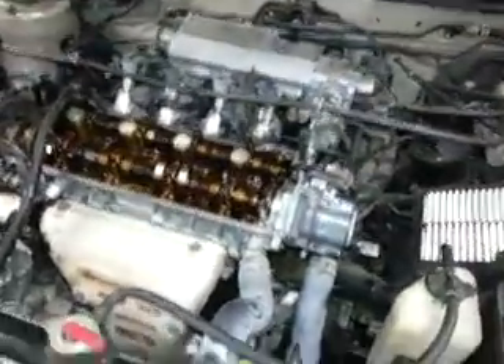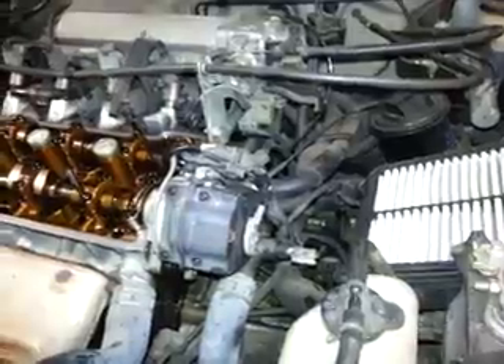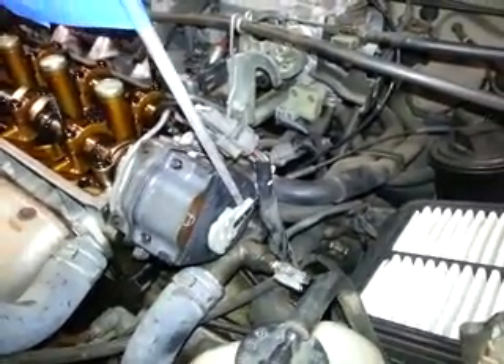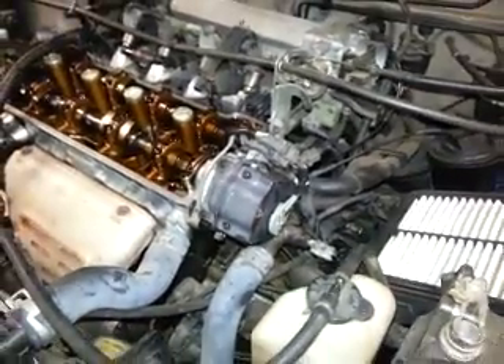The other thing to double-check yourself is you want to make sure that the number one spark plug location is being pointed to by the rotor. So what I've done is turned the engine until the rotor here is pointing to number one. I've marked it right here on this little piece of wire so that you can see how the rotor cap lines up with that rotor location.